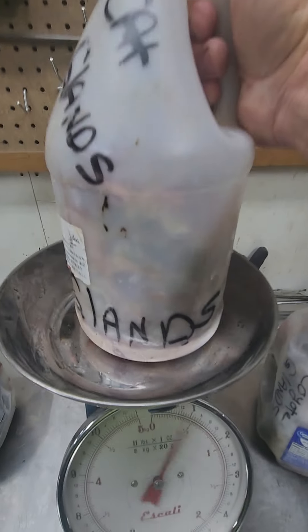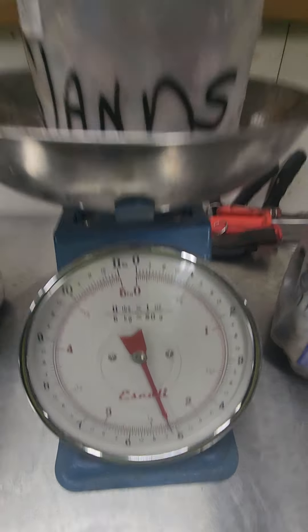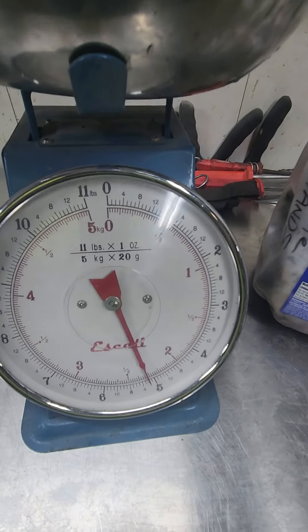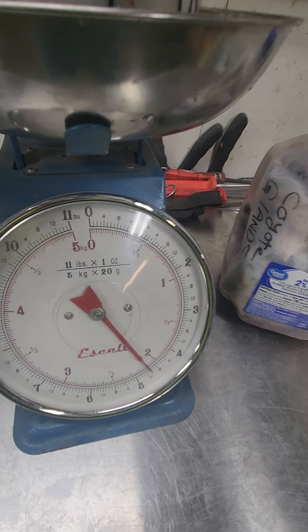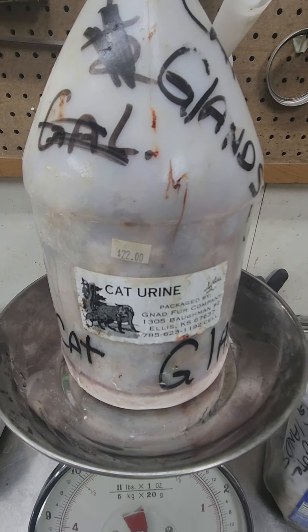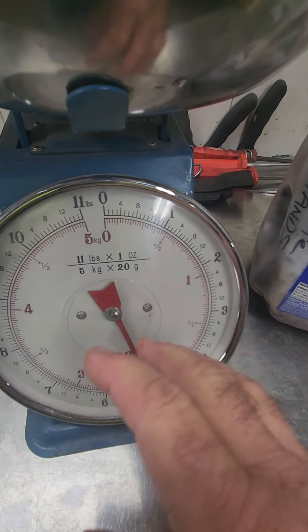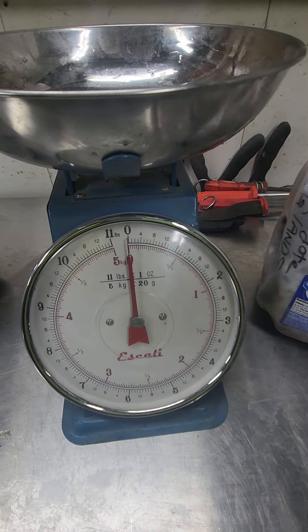Some of the hardest glands to buy are when a guy brings you a small amount — like these cat glands here. It's not going to be a full gallon, but I'll take bobcat glands like these. I probably have five or six jugs of them and I'd aggregate them all together, then I know exactly how many glands I've got.